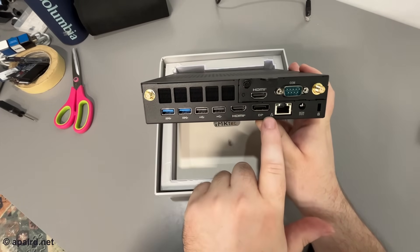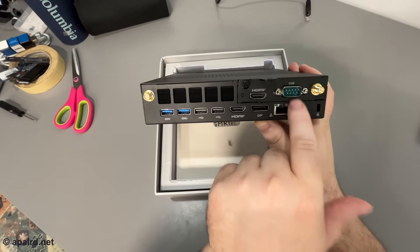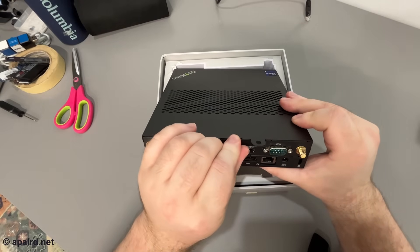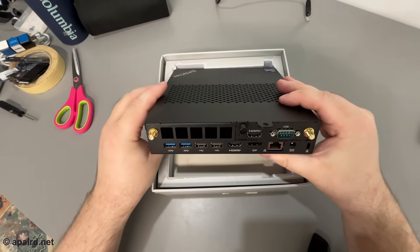Flipping it over to the back we've got gigabit Ethernet, HDMI — two of them — DisplayPort, two more Type-C, two more USB 3, a COM port (I like that, but you probably won't), and antennas for Wi-Fi. This is removable — I'll figure out why in a sec — and ventilation.